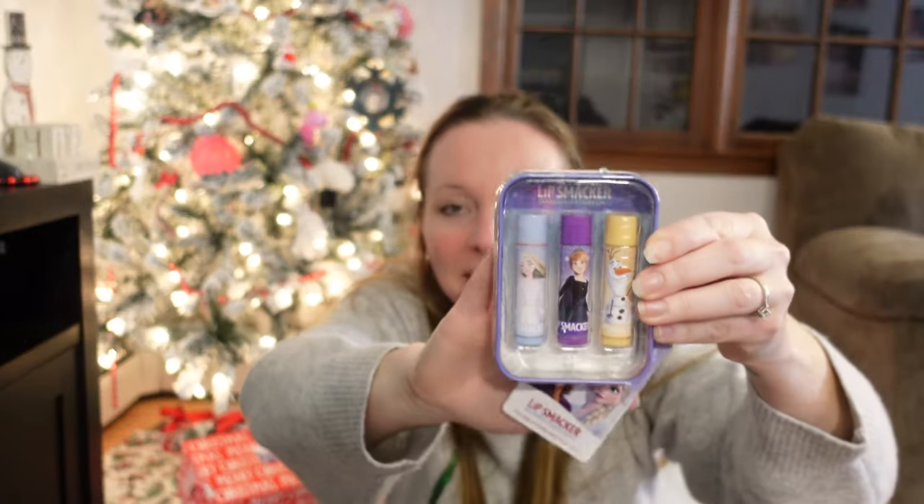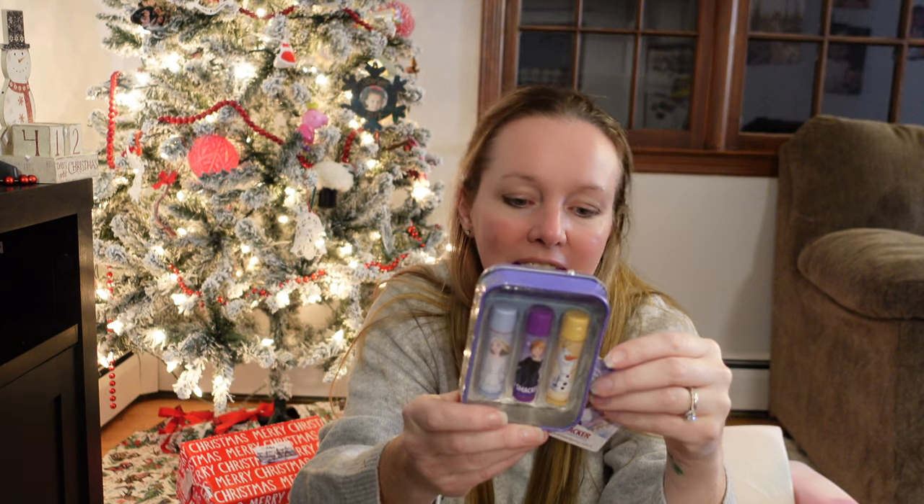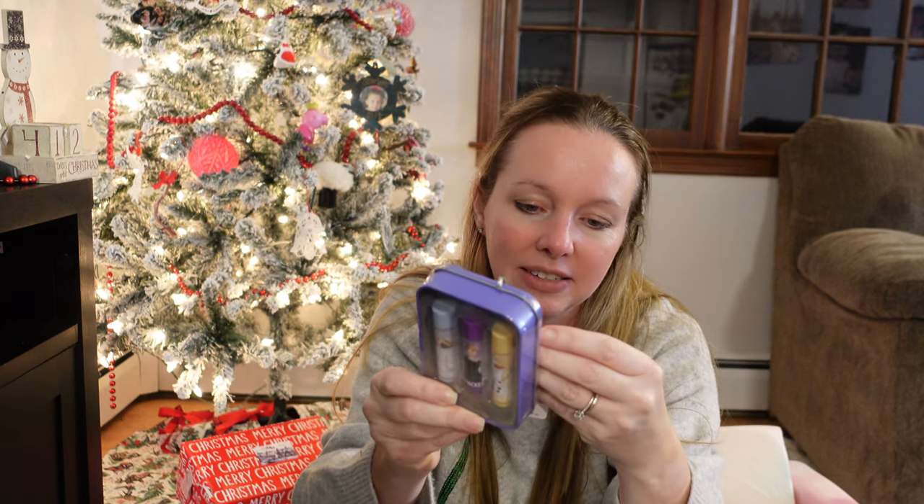The next thing — this might be a little old for her, but I got her anything Frozen I've seen. I picked up this Frozen Lip Smackers kit. She's really starting to get to the age where she watches everything I do — she sees mommy put on makeup every day before work. The other day I was putting on chapstick and she wanted some, so I was putting some on her. I thought this could be a fun stocking stuffer.